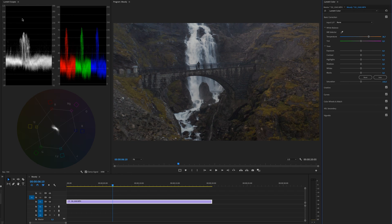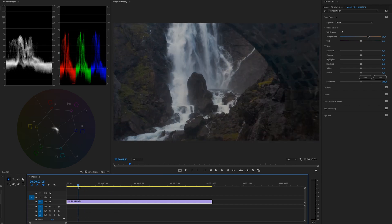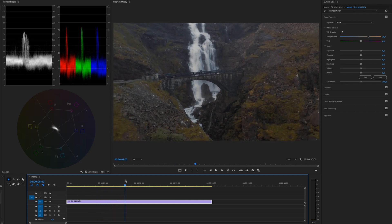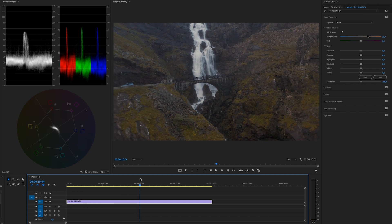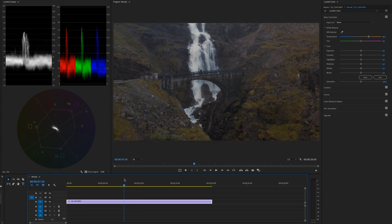The other scope we're going to look at is the Luma Waveform. Basically, 100 means the brightest part of your image — so here we have a waterfall in the middle of the footage, and that represents the waterfall in the waveform. If I scrub from under the bridge further along, you'll see the luma waveform reacts to the footage. That's how you read the brightness and highlights, and at the bottom zero represents the black levels.